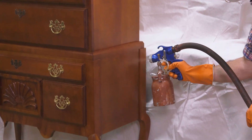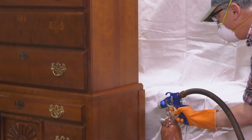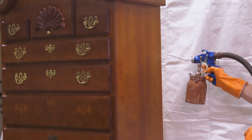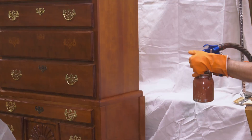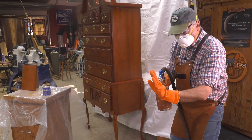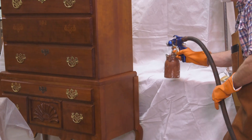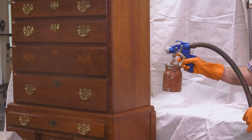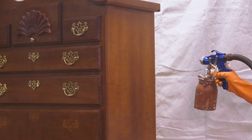You want to keep moving, whatever you do. Notice how I'm trigger on, trigger off. That gives me the vertical — what I'm doing right now is called cross-hatching. That way, I get a very uniform coat.